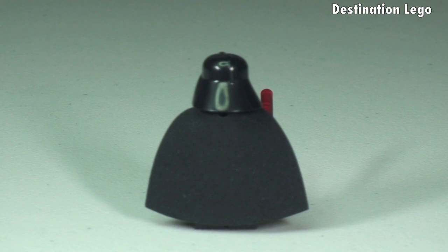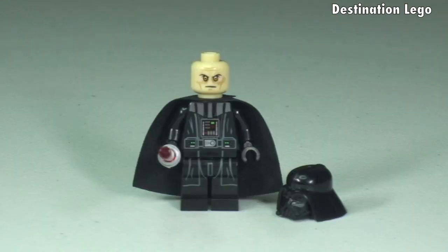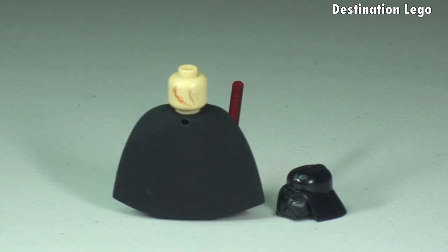The rear shot shows the full extent of that cape. There is no rear torso printing — it's just a plain black back. With the helmet removed, we're going to take a closer look at that printing detail to the face and torso. There is some rear head printing too — let's take a look at that now.